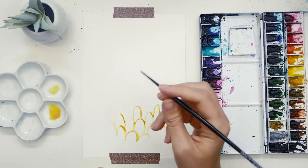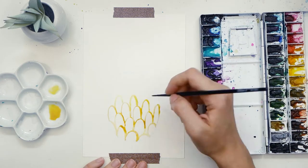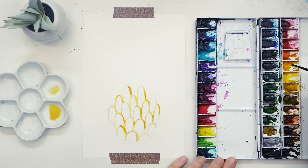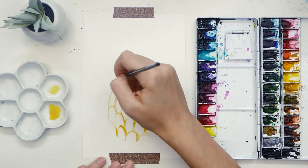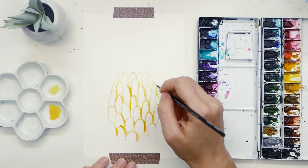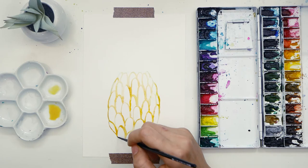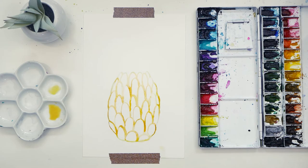You could even do an abstract pattern instead of a repeating one, but it won't be as pineapple-y, so be sure to use pineapple colors to keep it recognizable. Notice how I don't use just one type of yellow or orange — I like to drop more color in while it's still wet to give it variety and let the colors blend more. Once I'm done filling in the whole shape, I make sure to close it off around each shape separately rather than one simple line, to give it more dimension and the lumpy feeling of a real pineapple.